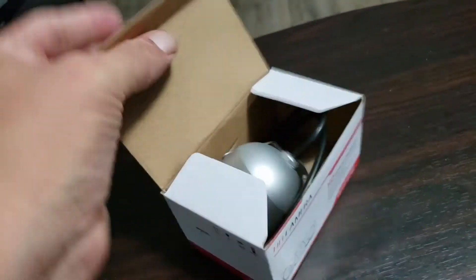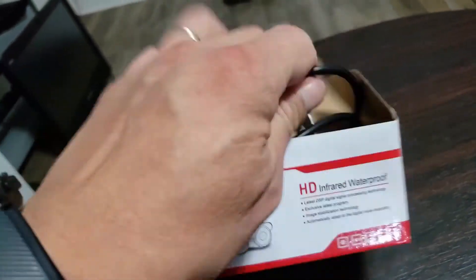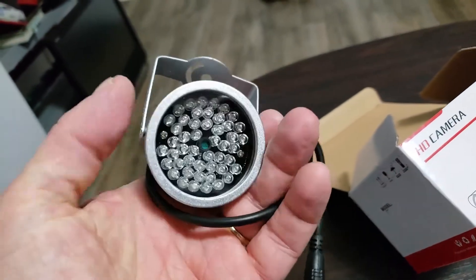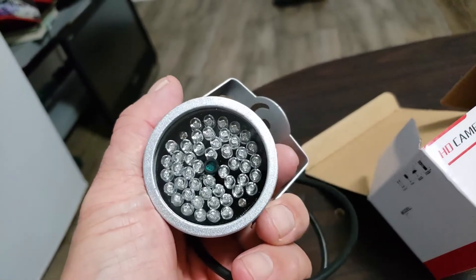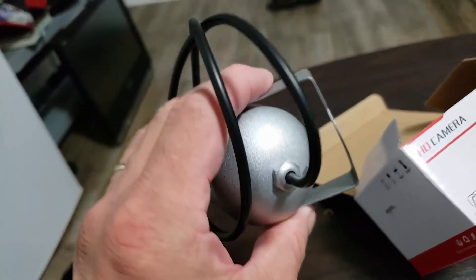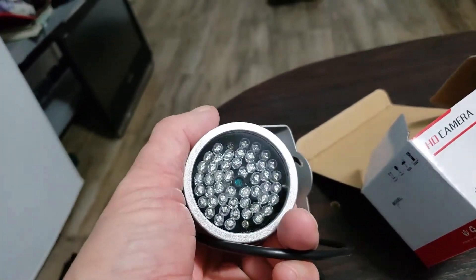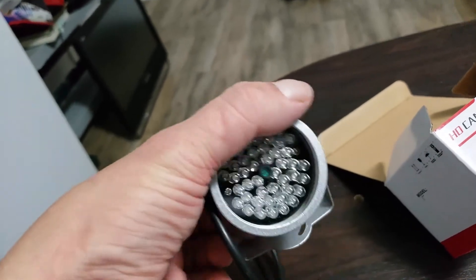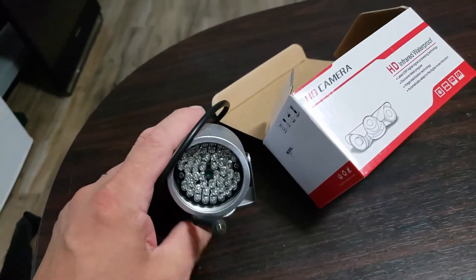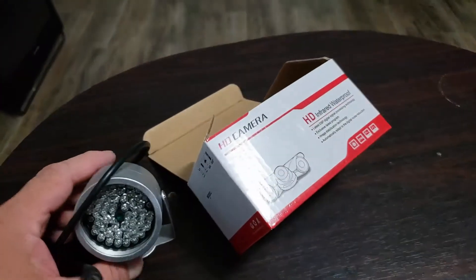This is the infrared light. It has a light sensor on it to only turn on when it's dark. As you can see when I pull it out, there are several LEDs around the edge for shining down at the target, or wherever you point it, for your camera. There's a little green device at the center for detecting light or dark, so it'll only turn on when it's dark out.